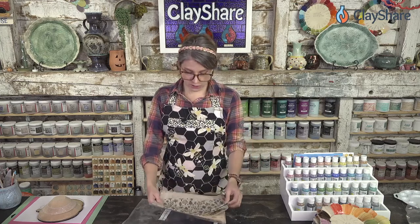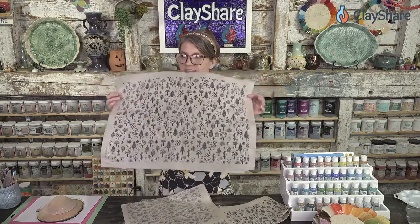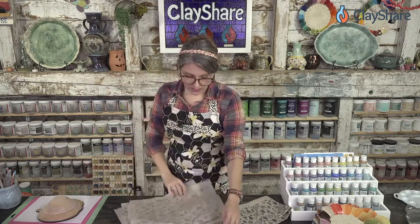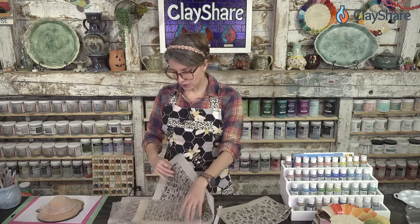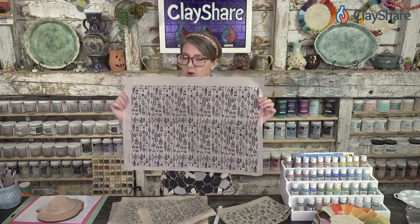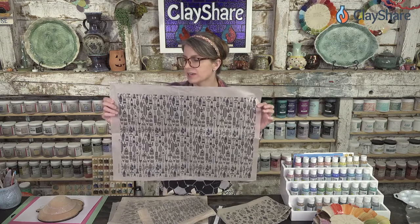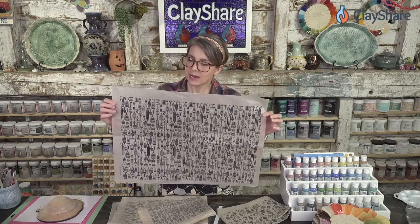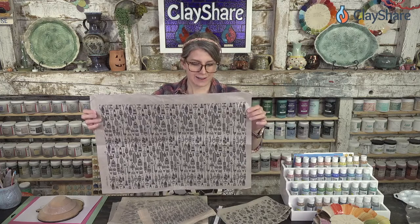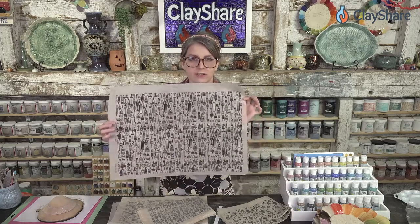My most recent two designs are this perfect-for-fall orchard — I love that it's a giant sheet, so you can make a huge platter with it. And then the other one, for those of you going into spring or in spring right now with summer just around the corner — this is my buoys. It's a whole bunch of different nautical buoys: some have stripes, a crab, a little lobster, a seahorse, a ship's steering wheel, an anchor, an octopus, a life preserver — all kinds of cute little things.